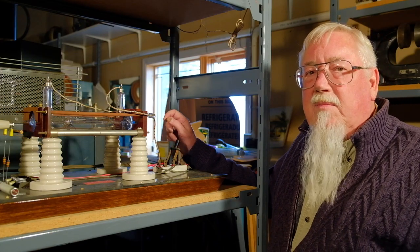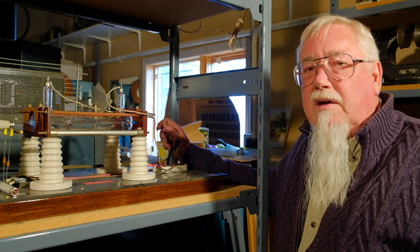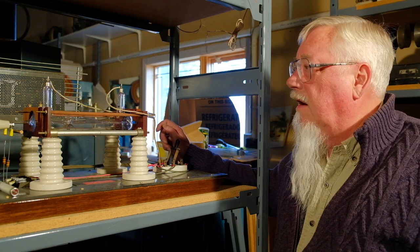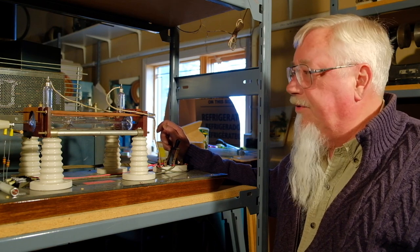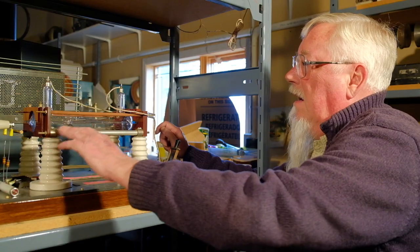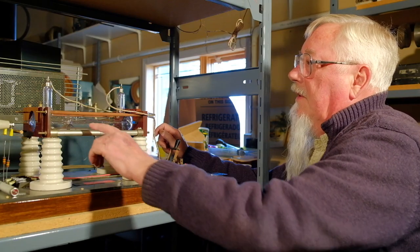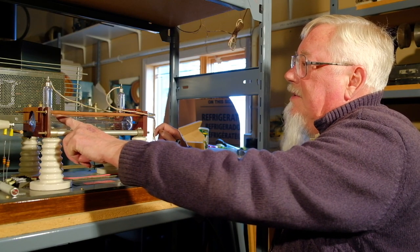My name is Gary Garbutt and I'm here to demonstrate an 1870 Crookes tube, better known as the windmill tube. We have a 10,000 volt power supply, the Crookes tube, and a polarity reversing switch so that I can put electrons on this side.